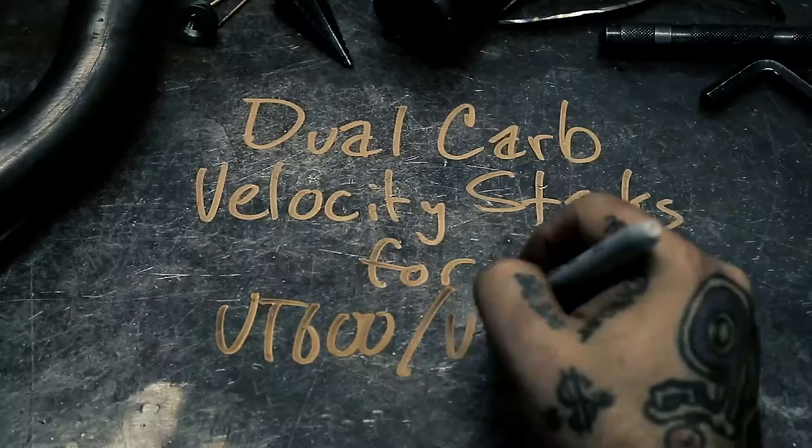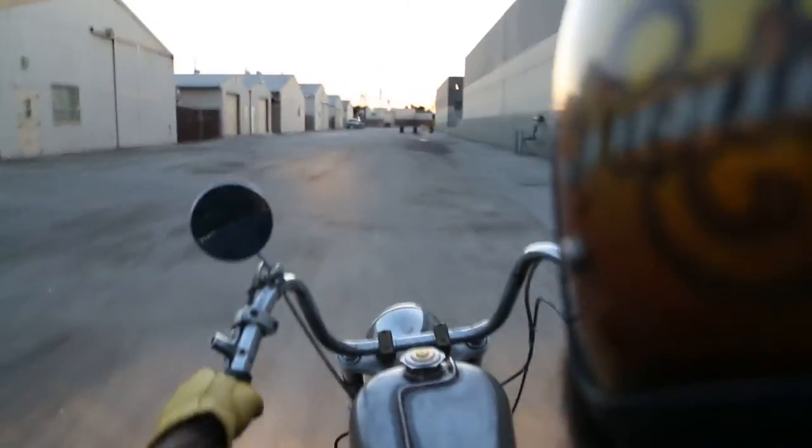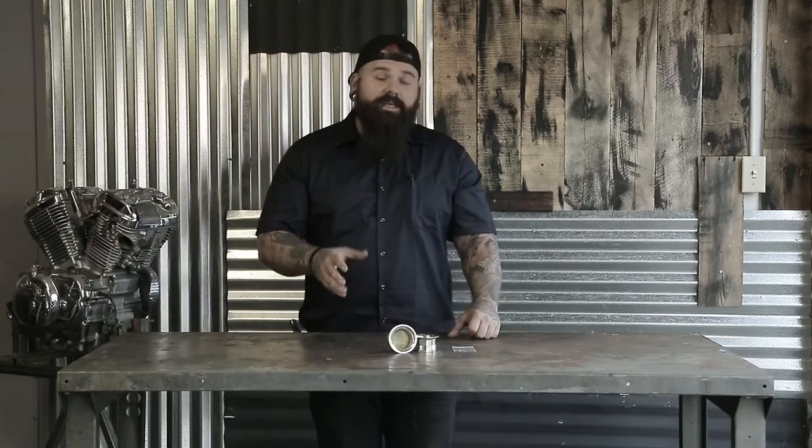Hi, I'm TJ Styles with TJ Brutal Customs, and today we're going to be talking about our dual carb velocity stacks for your Honda Shadow. When it comes to performance, one of the first things you should look at is your intake. If you're looking to get a little more power out of your Honda Shadow, there's a couple ways to accomplish this. One of those ways is by adding velocity stacks to your intake.